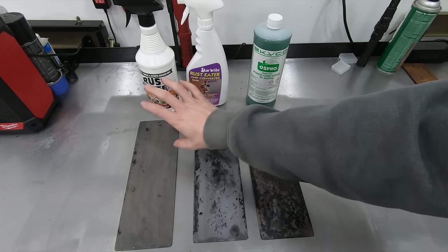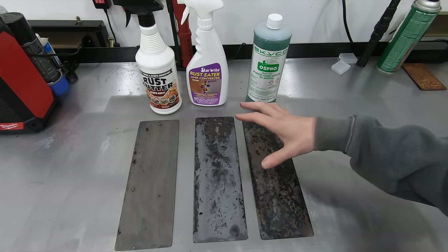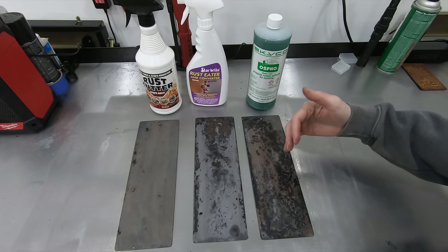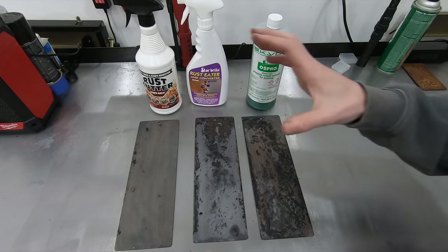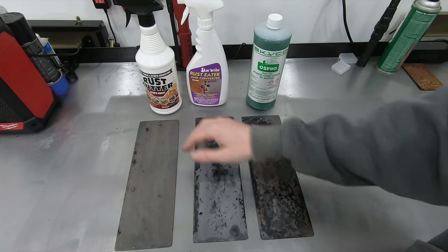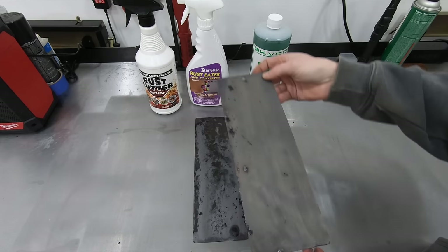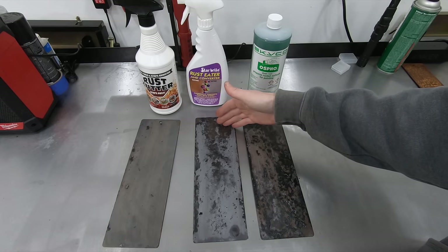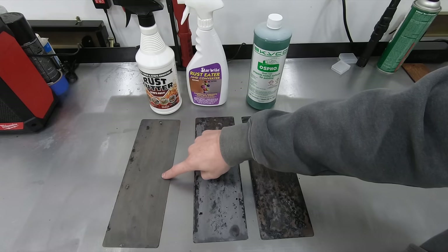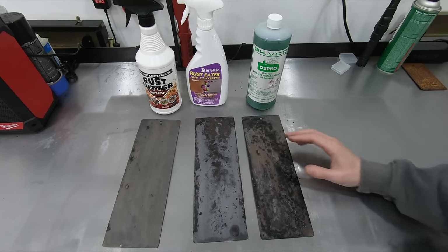These last three products each have some sort of phosphoric acid in them — between 30 and 40% phosphoric acid — which is what they use to convert the iron oxide that is rust into iron phosphate. By far the best result from this entire test was the rust cutter. It absolutely stripped the rust off the test panel. The Starbright rust eater did a decent job too, though with more coats you could probably get the Ospo and rust eater to the same level, but it may take four or six coats.